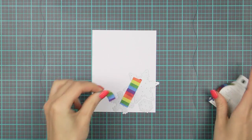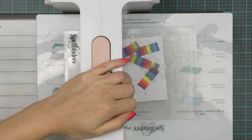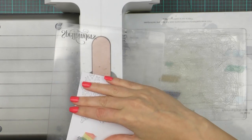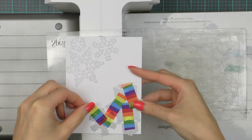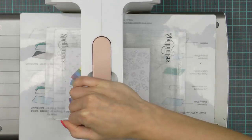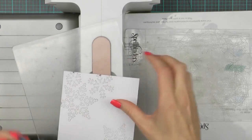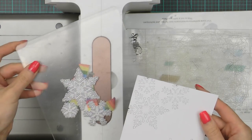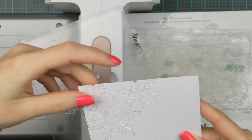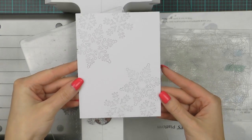I'm going to die cut this in my die cutting machine — I'm using the Platinum from Spellbinders but this works in any die cutting machine. I'm going to pop the dies out and here I have one corner nice and die cut. I'll reposition these on the other corner and die cut again. The great part about using washi tape is that I have my dies connected and will have an identical design die cut on the other corner of my panel. There are a few pieces of cardstock that fell out — I die cut a little too much — but it doesn't bother me, I think this will still look awesome.